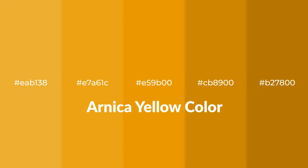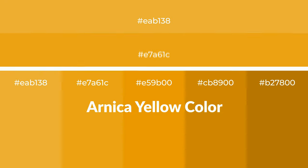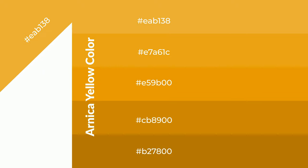Warm shades of arnica yellow — a color with an orange hue — for your next project. To generate tints of a color, we add white to the color; tints create light and exquisite emotions. To generate shades of a color, we add black to the color, and it is used in patterns, 3D effects, and layers. Shades create depth and drama.